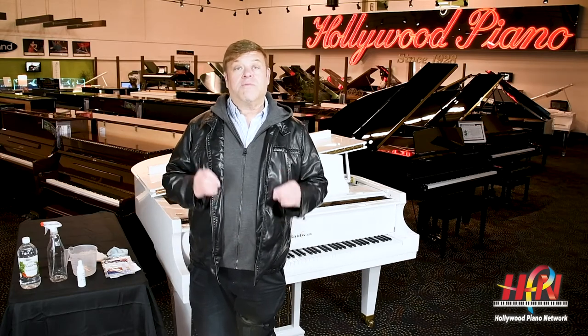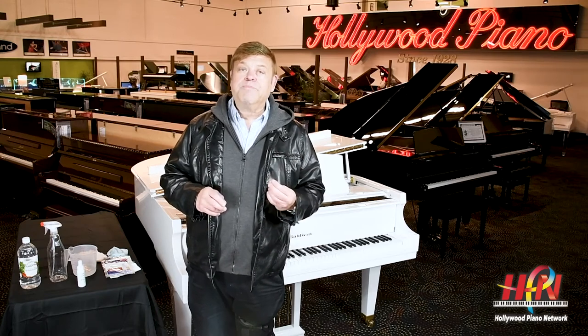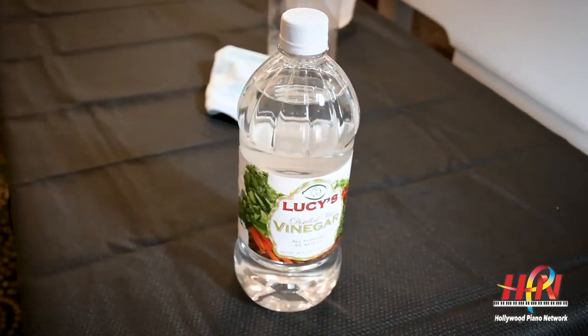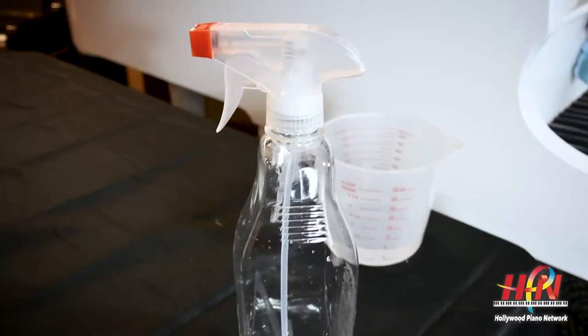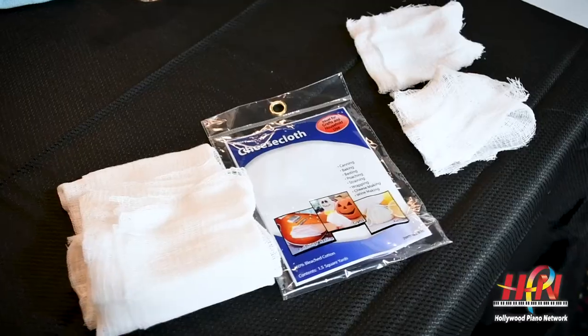So in order to really protect your piano, you have to do it in a very methodical way. The first thing is you're going to need certain materials: white vinegar, water — I like to use a spray bottle — microfiber cloth, and cheesecloth.